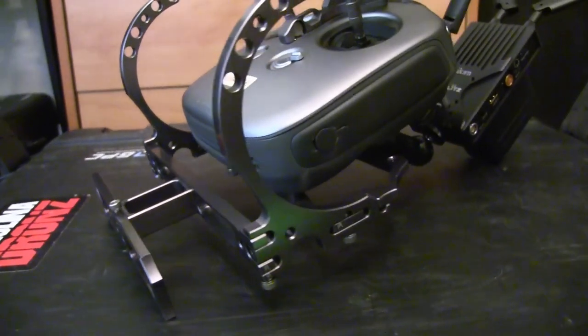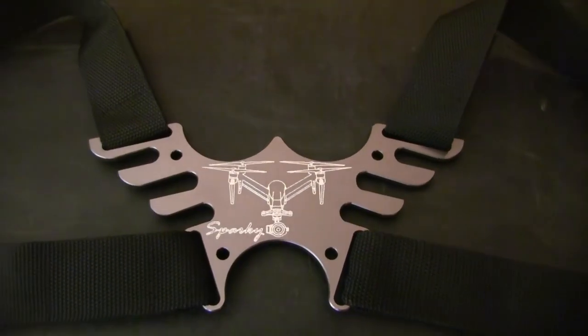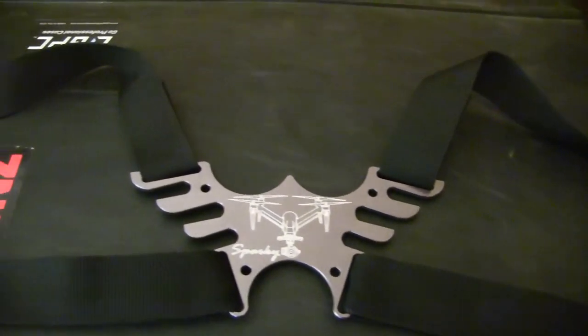So I found this system on the internet — it's actually a cage system that you put your remote in, and then you've got a shoulder harness that you put on and it takes the weight off your neck, really helps your back, and it just distributes the weight across your shoulder blades and upper back. I actually used this yesterday. I had three shoots, each three hours — so nine hours yesterday with a remote in my hand staring at a screen. I never got tired, sore, or fatigued at all. This thing was amazing.